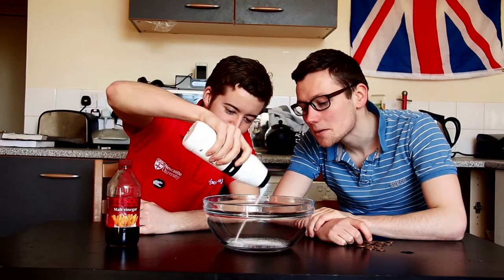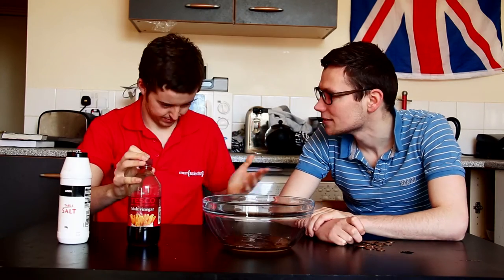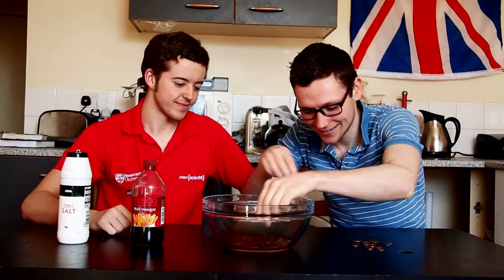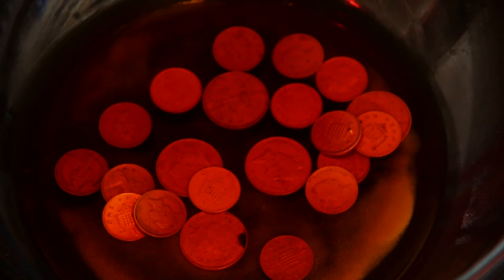Just pour the salt into the bowl, add the vinegar, and start adding those pennies. Then leave them to soak for five minutes. You can watch if you want to.